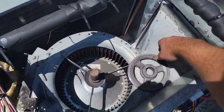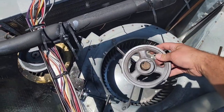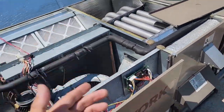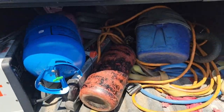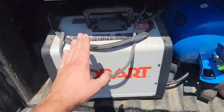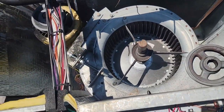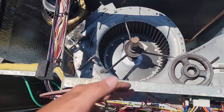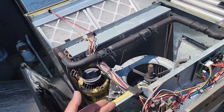Not only did it do that, but it damaged the pulley by making the hole bigger than the shaft. So what am I going to do? Something I don't normally do. I went home, and I got my portable welder, and I am going to weld this pulley onto this shaft. I may go ahead and order the shaft and the pulley, but they need air conditioning. This has to be fixed, so I'm going to get it done.